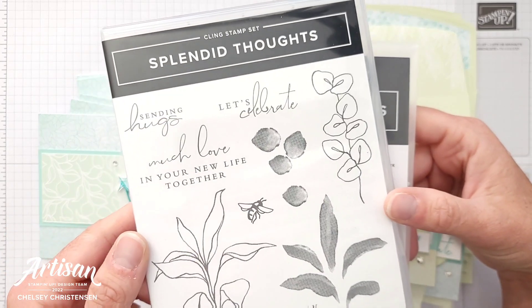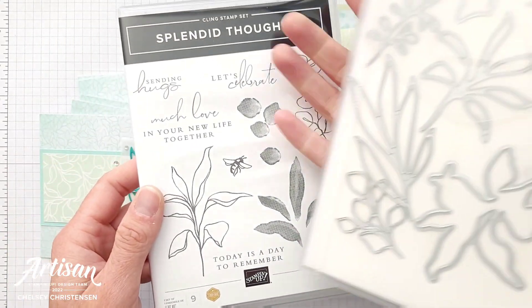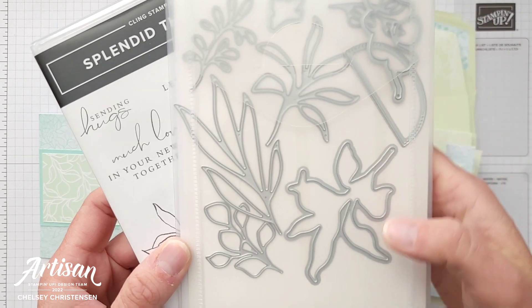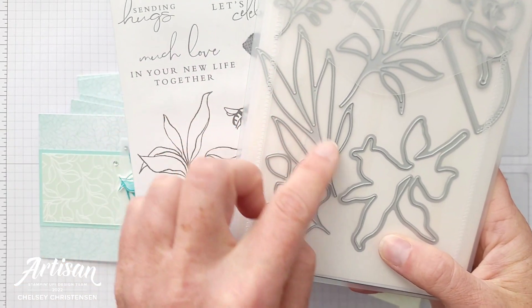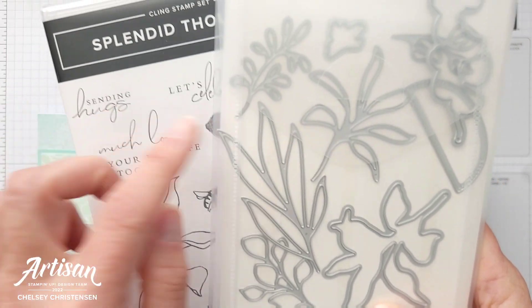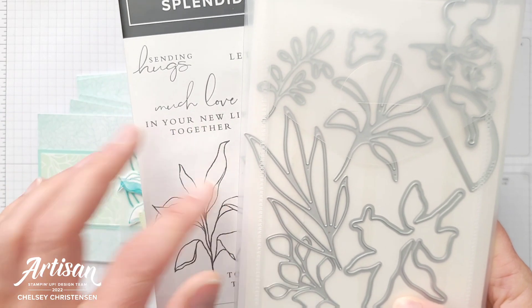Just to show you really quickly, the stamps that I used: this is the Splendid Thoughts set and it does have some coordinating dies. What I love about these dies is not only do they cut out the images, but you also get some really beautiful detailed dies that coordinate really well with the stamped images.